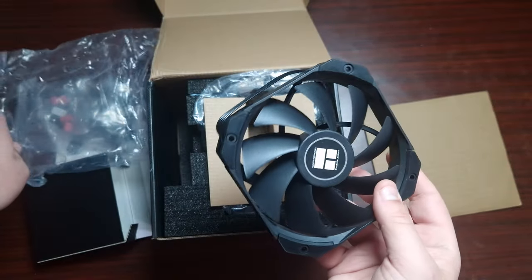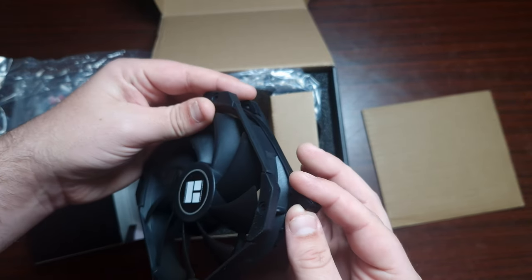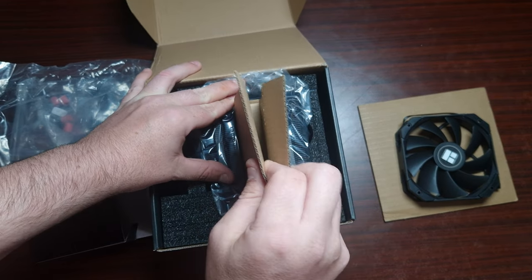This is the fan — it's a 135mm fan, no RGB, and it is a four-pin PWM connector.